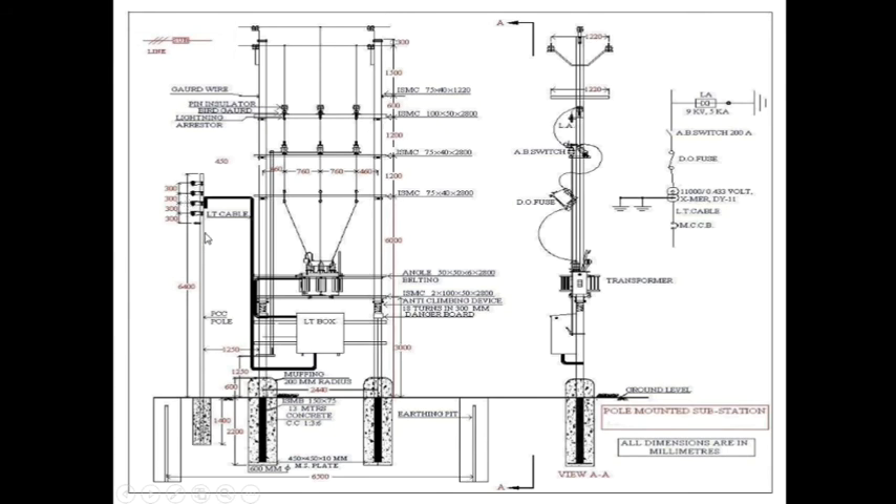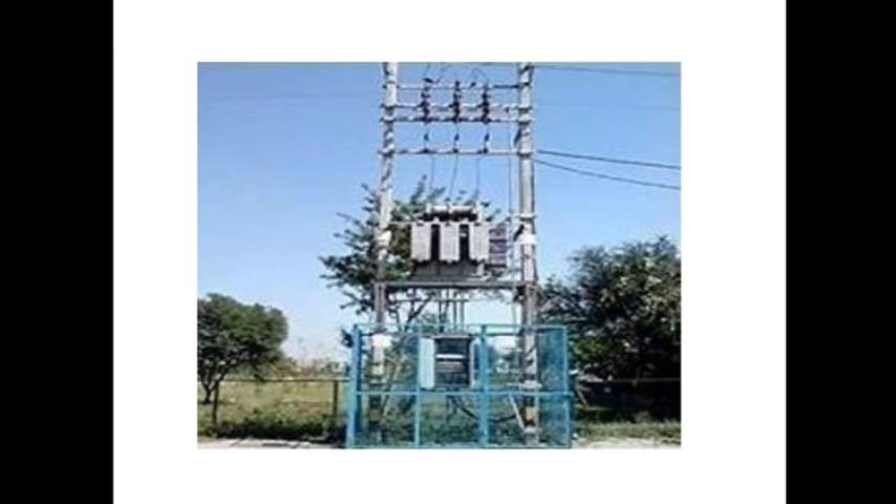This is a PC's pole mounted substation. This is the transformer. There are three earthings. One is for the neutral of the transformer. Another one is earthing for the lighting arrestor. Another one is earthing for all the metallic parts of the substation — transformer body, channel, all metallic parts should be earthed.